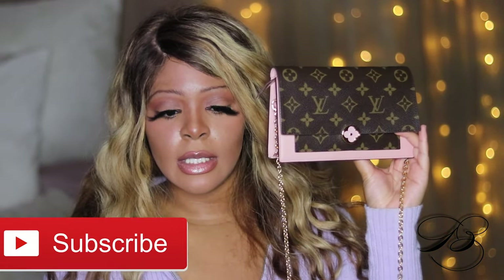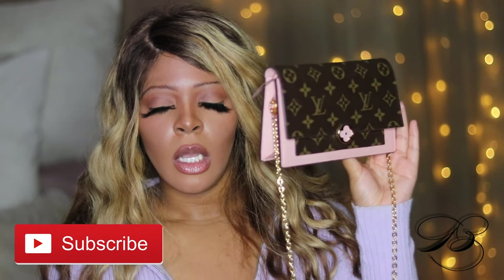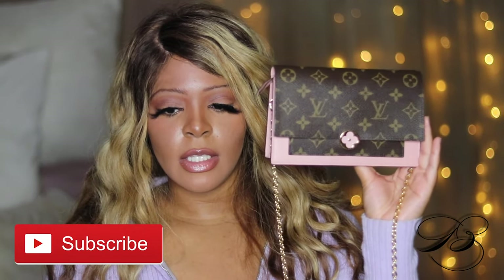It didn't dawn on me to do an unboxing video for it, otherwise I would have. Let's jump right on in. The bag I'll be showing you guys is the one and only, the beautiful Flora in the color Rose Ballerina from Louis Vuitton. I'm going to turn the settings down a tad bit so you can see the true color of this bag.